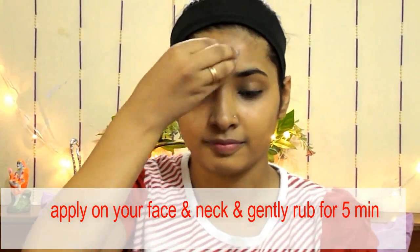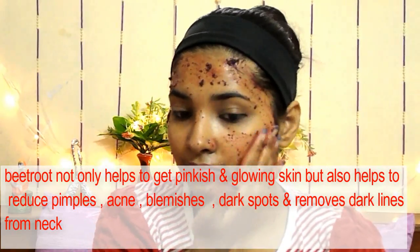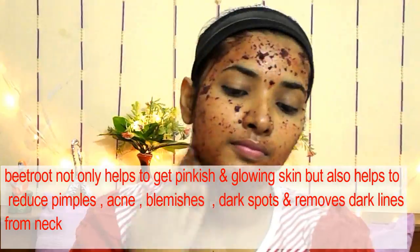Apply this onto your skin and gently rub for five minutes. Beetroot not only helps to get pinkish and glowing skin, but it also helps to reduce pimples, acne, blemishes, dark spots, and removes dark lines from the neck.